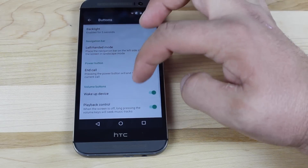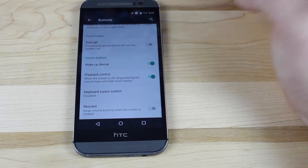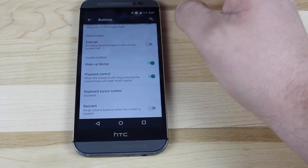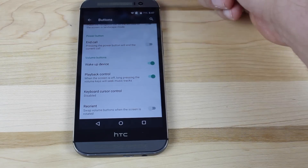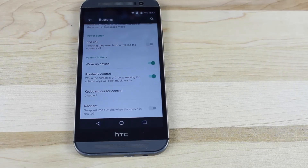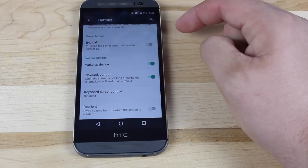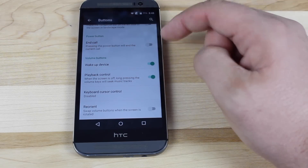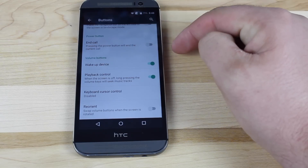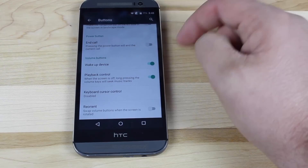If we go into the buttons, you can enable a volume wake. So instead of reaching way up to wake the device, you can use the volume buttons to wake it, which is a whole lot easier. You can also use your volume buttons as playback control — so if you're listening to music, you're able to skip tracks by long pressing either volume up or volume down. You can also reorient the volume buttons, so when you have your phone upside down with 180-degree rotation enabled, you can reorient them so that pressing volume up actually functions as volume down and vice versa.